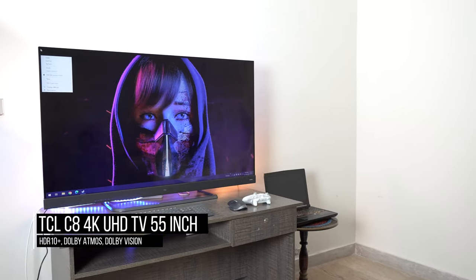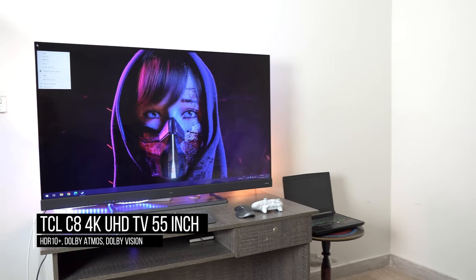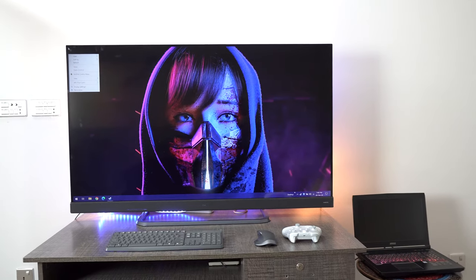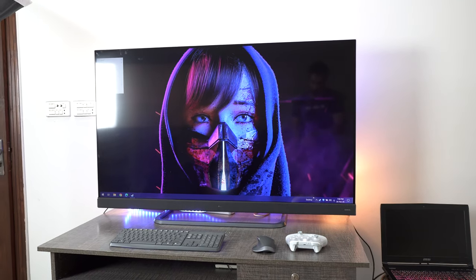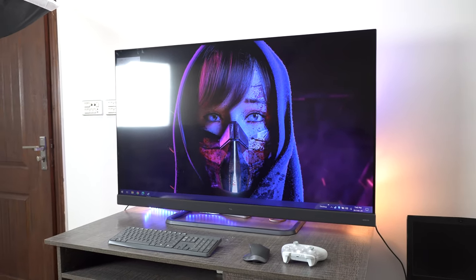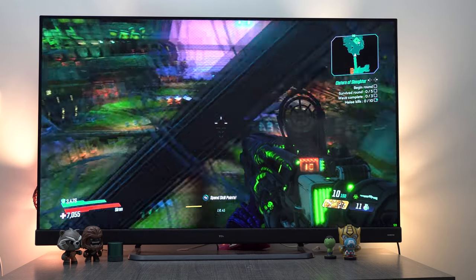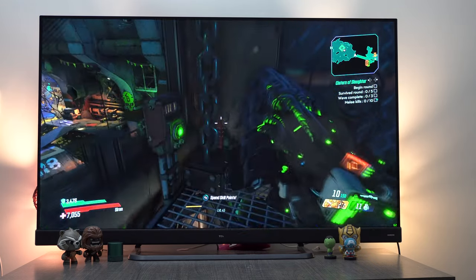Hey guys, I'm Uzair from The Nerd Mag and you are watching the TCL C8 Review. I hope all of you are safe and sound and away from the corona, living a good quarantine life. Whenever someone wants to buy a new TV, they always ask the same questions: how is the display, sound, design, and what's the price?